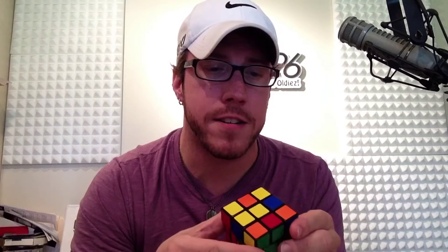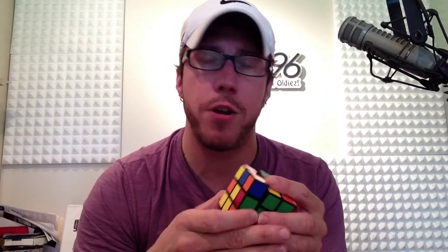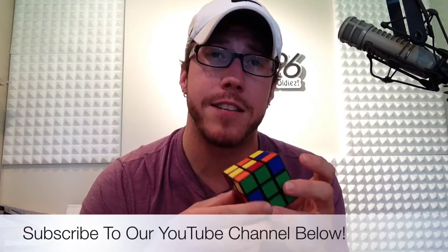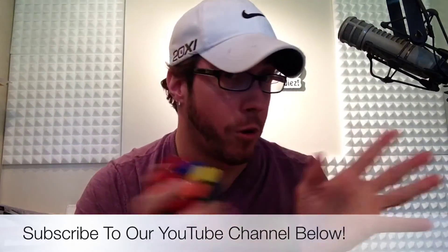That's it — that's episode number six, both layers solved, piece of cake, just like that. We'll see you next time. We're going to start tackling the top layer, which is a bit of a doozy, but I'm going to walk you through it step by step — piece of cake. You've got two-thirds of the cube already solved. I can't wait to show you what's coming up next. I'm Keith James with 96.1 in the mornings, and we'll see you next time on How to Solve a Rubik's Cube in Two Minutes or Less.